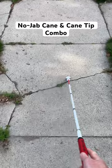Next is to use this 360 rolling ball cane tip, which is still in development, but does a great job of just gliding over sidewalk cracks and rough terrain without getting stuck.